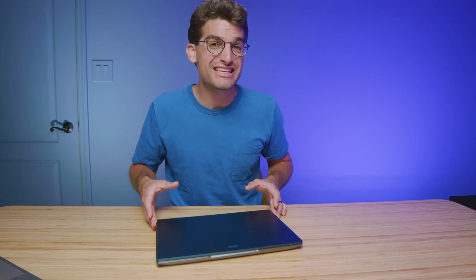You landed on this video because you're curious if you should get the Acer Swift X or the Asus Republic of Gamers Zephyrus G14 — two thin and light laptops that pack solid performance for their size, with pretty good battery life. The question is: which one has better performance?